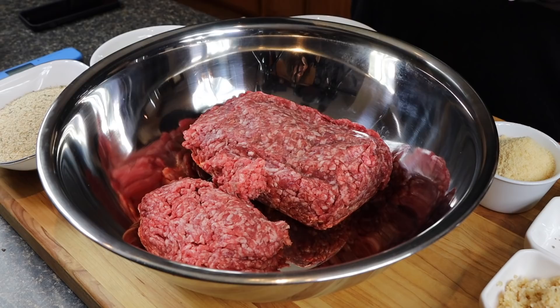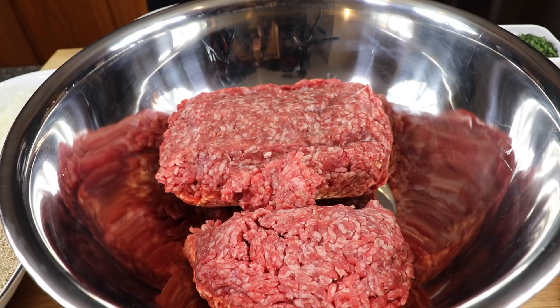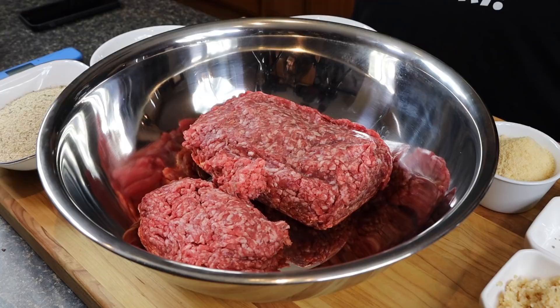So I have three pounds of ground beef here. You can use 80-20 or 75-25 — even a little leaner if you want — but that 80-20 is sort of the magic with meatloaf, same as with burgers. I do a three-pound meatloaf because everybody loves it and it always goes quickly. Sometimes I'll even do a three-pound and a two-pound at the same time.